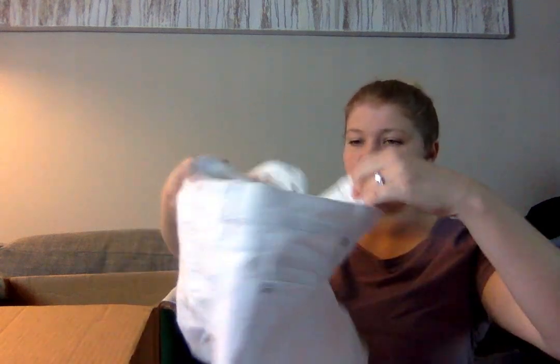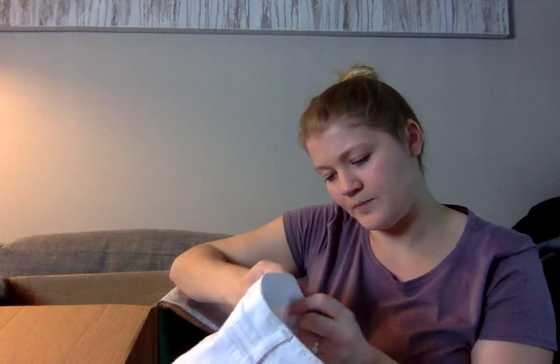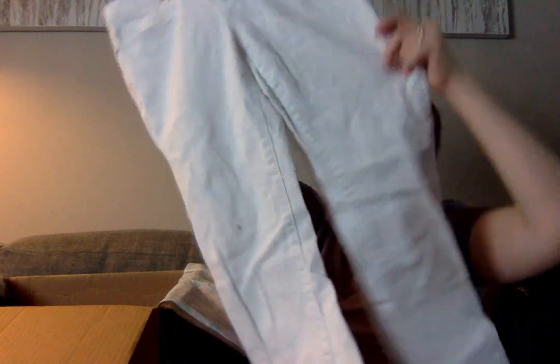These are a white pair of denim from Loft — the flare jeans. Flare jeans are not a terrible style to be selling right now. They are white, so I'm going to want to check them over for flaws and stains, but they look pretty good.